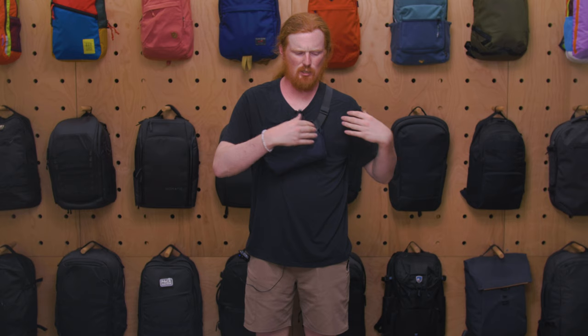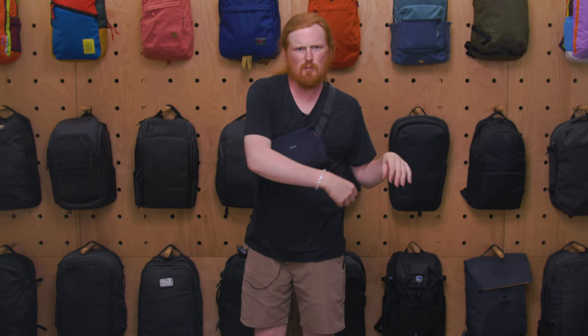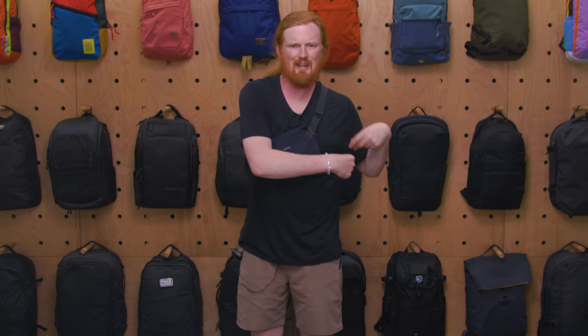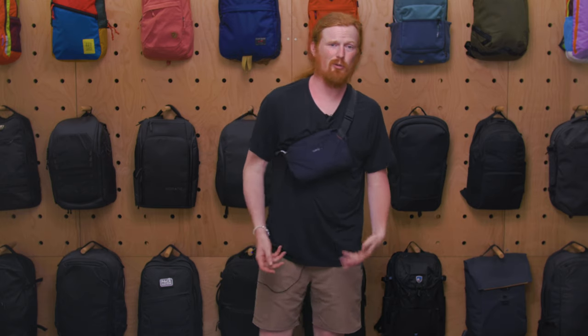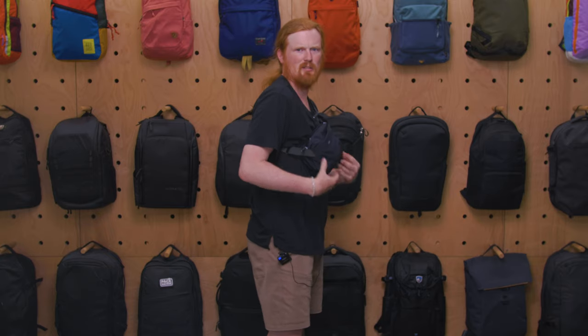I wear slings and crossbody bags pretty tight, and there was no issue with this one. You can wear it on either shoulder, which affects where the buckle sits. I prefer wearing it so I can access it from my right side; shifting to the other shoulder puts the buckle in a position that's harder for me to grab, especially since I have some mobility issues in one arm. But overall it's pretty comfortable, especially when worn tight.